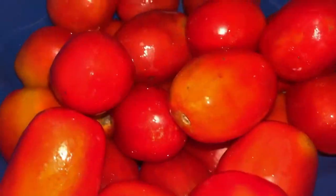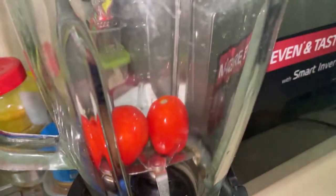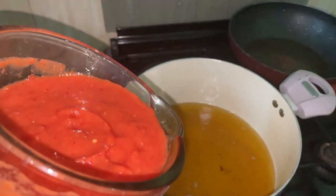For my stew base I use tomatoes, scotch bonnet, tatashi, chombo, and some red onions — I'm just going to blend this. Tip one: if you want your stew to be good, you need very good meat stock. I use my meat stock when it's hot or warm as the water for blending; it helps give a smooth texture.